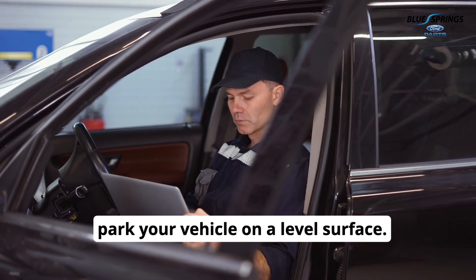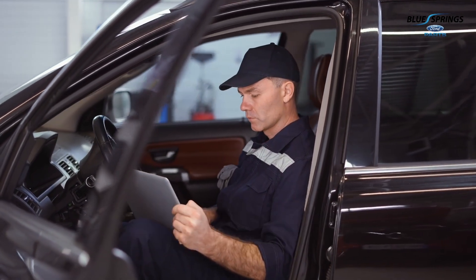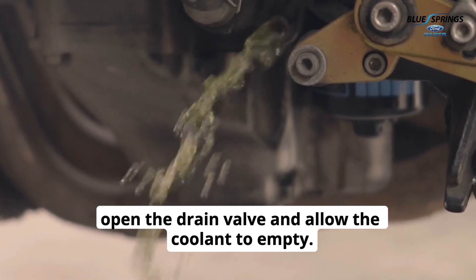To get started, park your vehicle on a level surface. Engage the parking brake and disconnect the battery. Next, drain the coolant by placing a drain pan under the radiator, opening the drain valve, and allowing the coolant to empty.